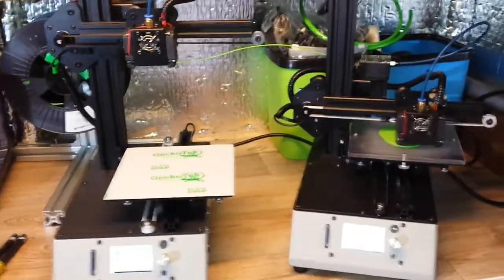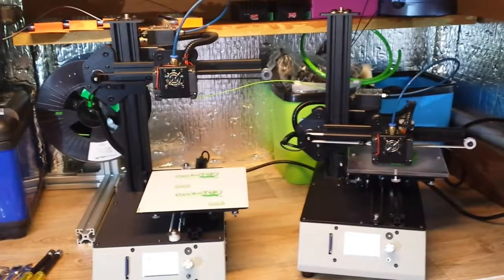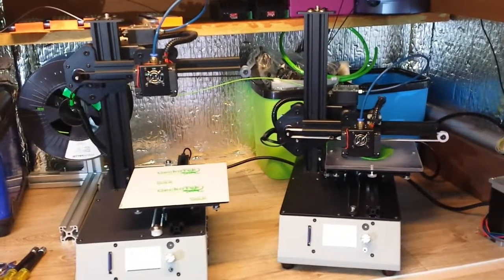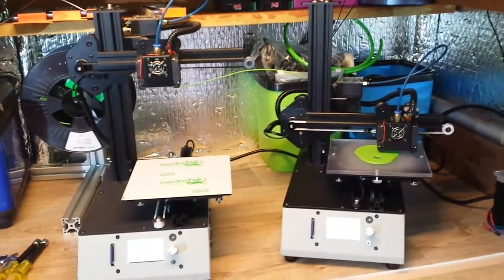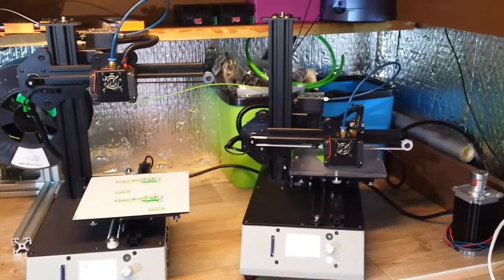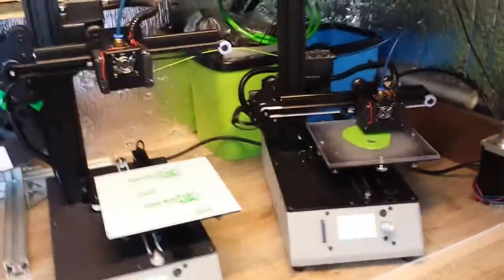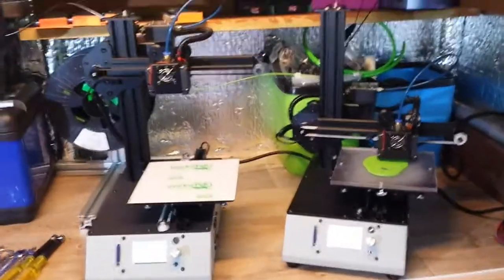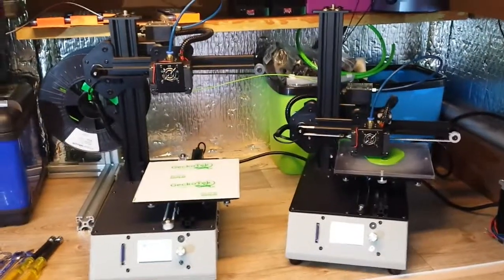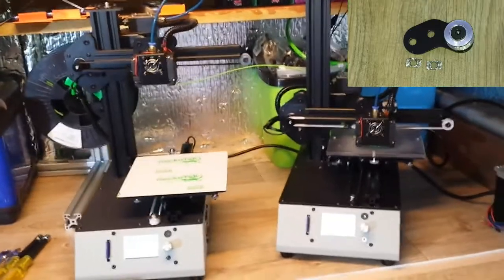Good point number one: the price — £150 in the UK, which is very reasonable. You get the printer intact, ready to print just by putting on the feet and checking everything. For £150, a whole compact, sturdy, small-design printer. I don't think there's much else on the market at that price, and I prefer this design over the Ender 2 or Ender 3.